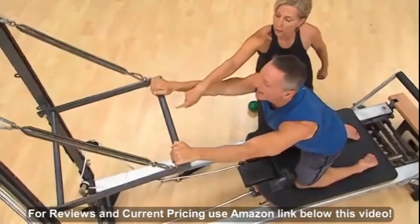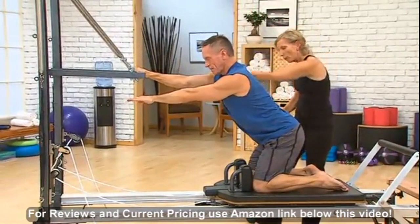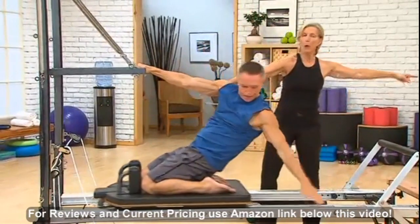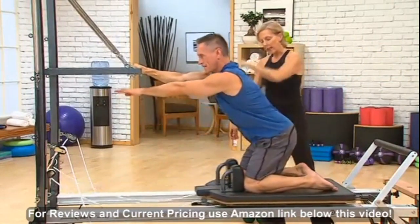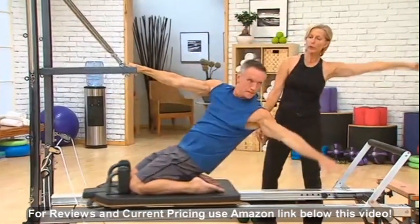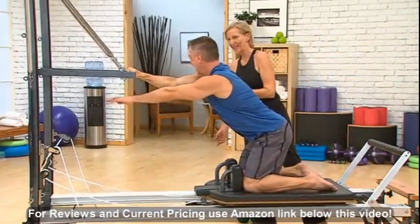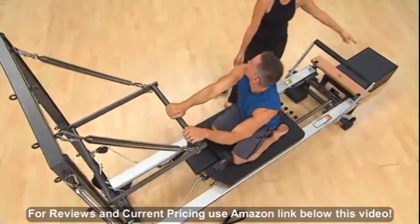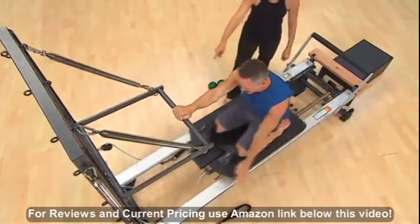Now place your right hand into the middle of the bar and we're going to work the obliques. Same thing. Press to the back and open up through the front. Wonderful. Let's do that one again. And exhale, reach. This actually feels great and it looks impressive. Let's go on — we'll do one more because you look like you're really into it.